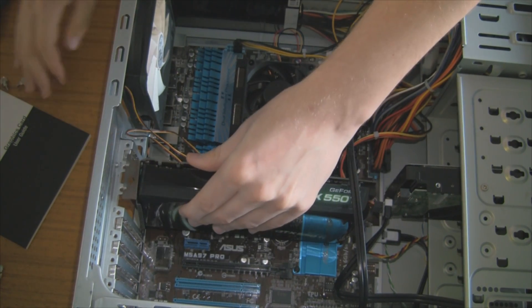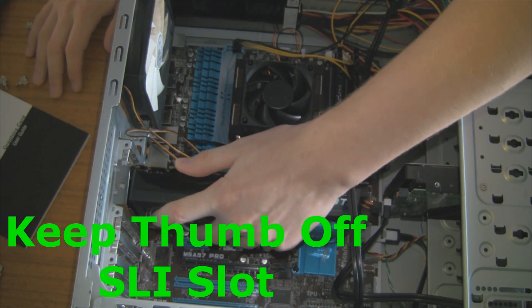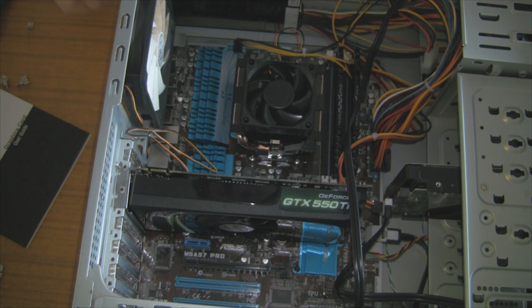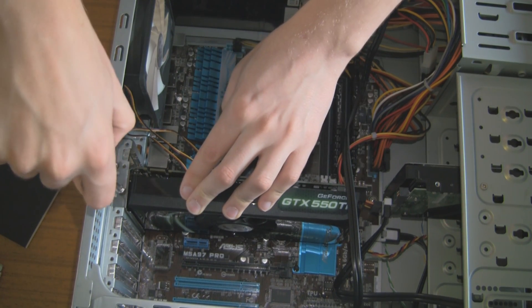First we need to align the graphics card with the actual PCI Express slot, and then slide it in and align it with the holes on the side of the case. You can see down there we've got two screw holes, which we're going to put standard screws in for your PC case.